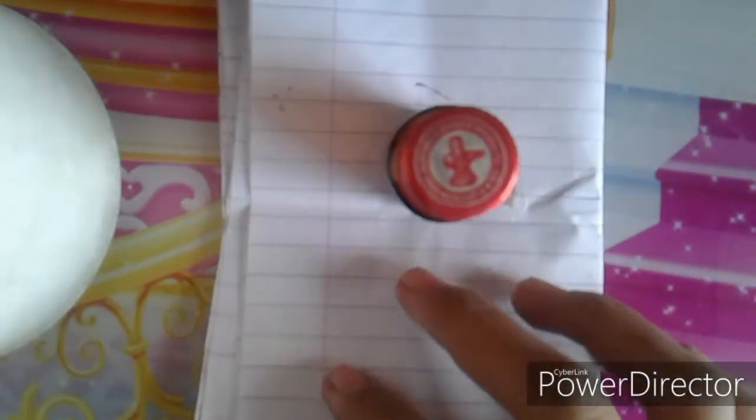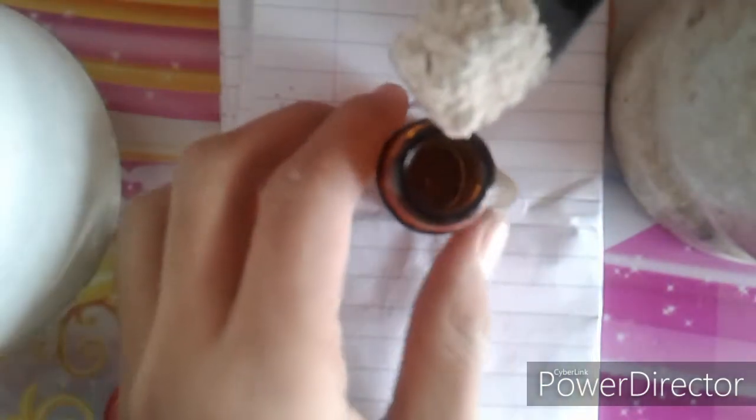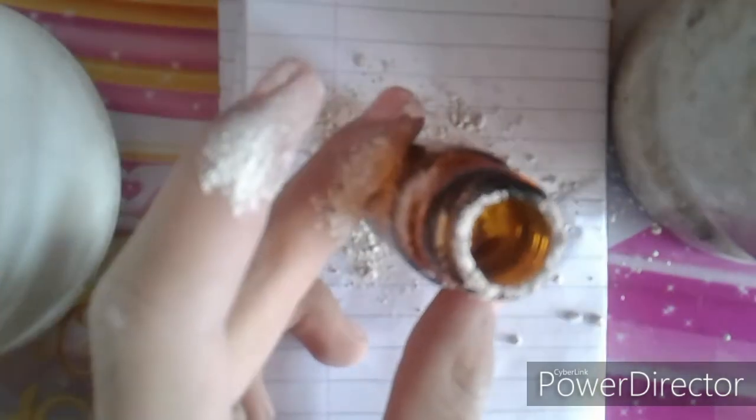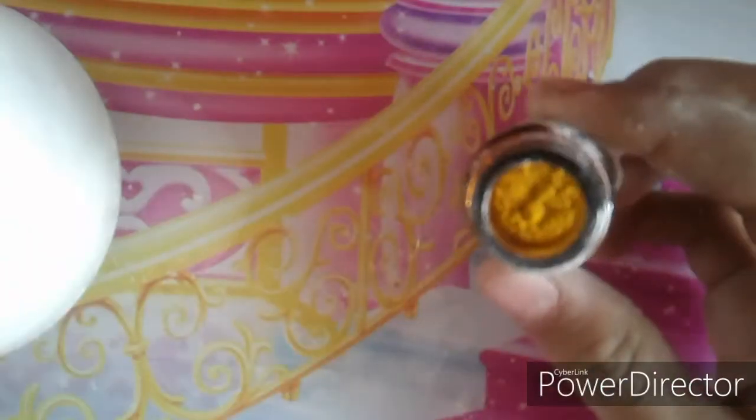Now take a container to store the calcium sulphate. Open its cap and simply add the powder into it. This fine powder is our calcium sulphate — that was an easy method to prepare and store it.